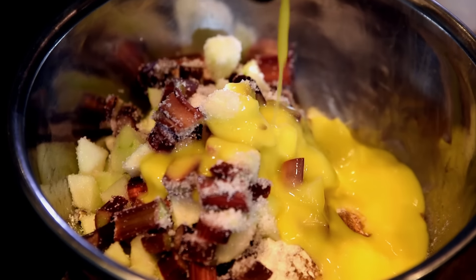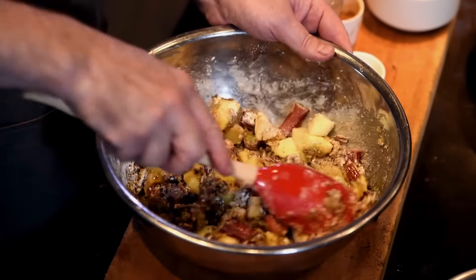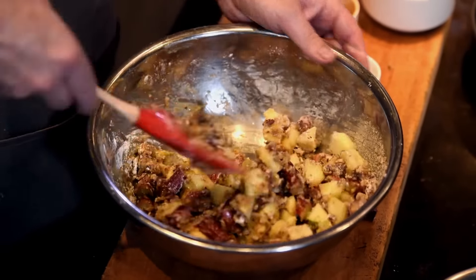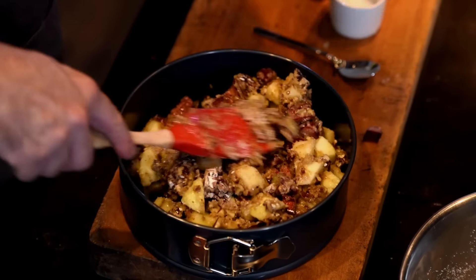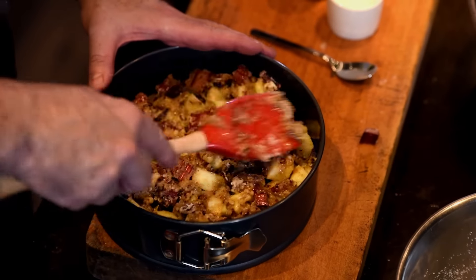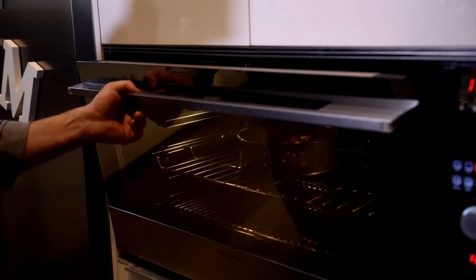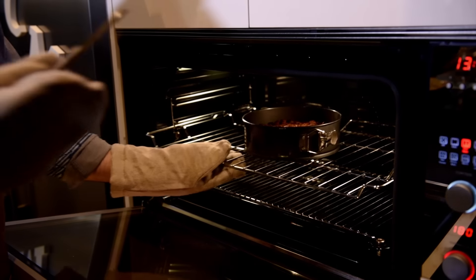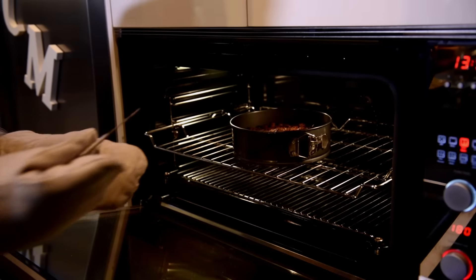Add the melted butter together with the one egg and then just bind all of these together. Once they're all well stirred, transfer to a nine-inch springform tin. I've preheated the oven to 180 degrees centigrade and put the cake in the oven — it will take approximately 45 minutes. I just checked the cake with a small knife; the knife comes out clean, so the cake is ready.